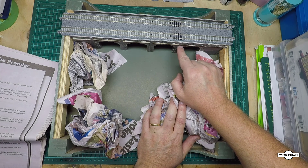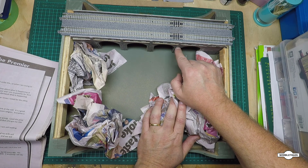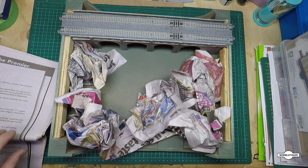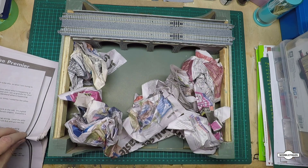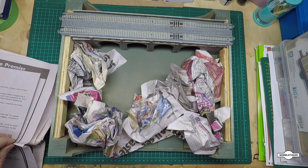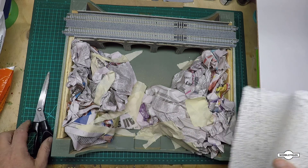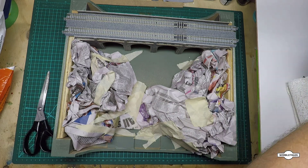Another thing to note: I sprayed the viaduct kit with a clear matte finish so that if we splash any plaster or water on it, it won't soak in and it'll be easier to clean off. If you're using the card kit, I suggest you do that. Then get your plaster cloth, a tub of water, and a pair of scissors.